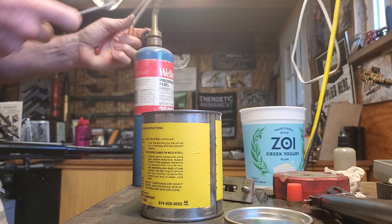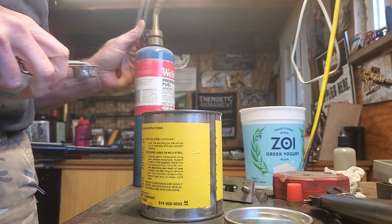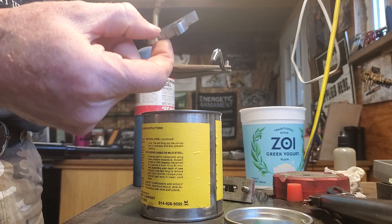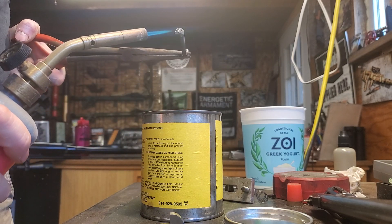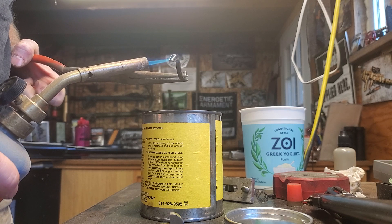Hopefully this is going to be a quick little video on case hardening. The trigger that I've been working on — here's the other part — all made out of mild steel. It's wearing very, very quickly, and because of that I have to harden these parts.